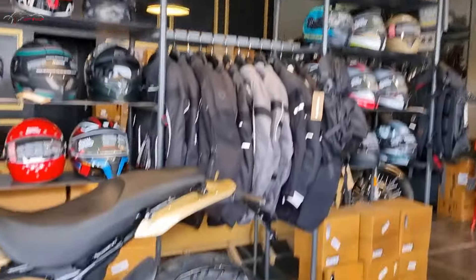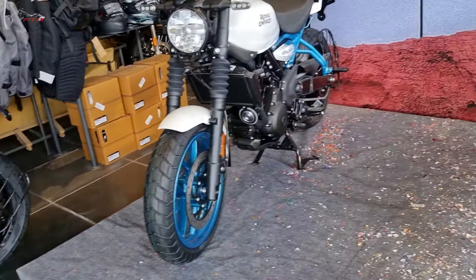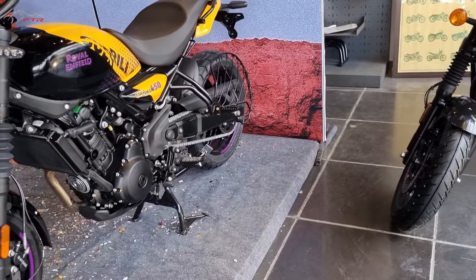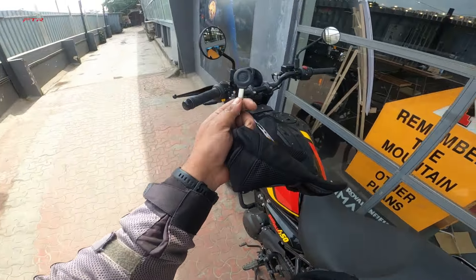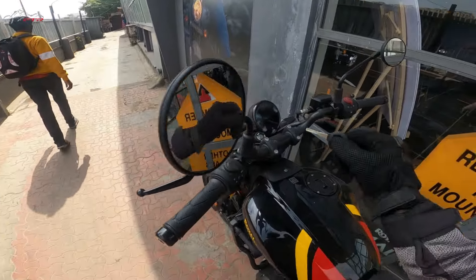Here is the bike. We have one golden red colour, we have the white and the blue, and then we have this flashy yellow-black with purple. I have the keys with me - thanks a lot to Electronic City Motors. If you have any requirement of any Royal Enfield motorcycle, feel free to stop by. The staff here is extremely helpful. Here is the key - nothing really fancy with the key, Royal Enfield logo on one side, the other side is empty.